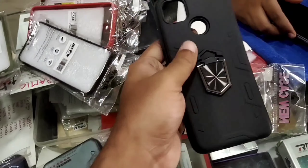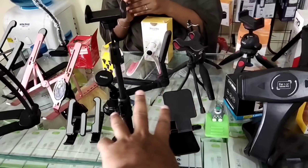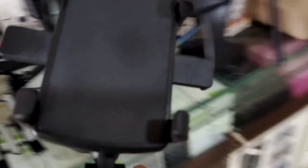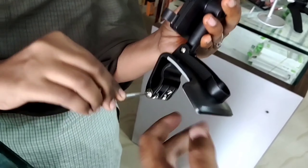Here are the glasses. Is there a scratch on all the boxes? This is the screen guard plus pouch. This is 150 rupees. This is 250 rupees.